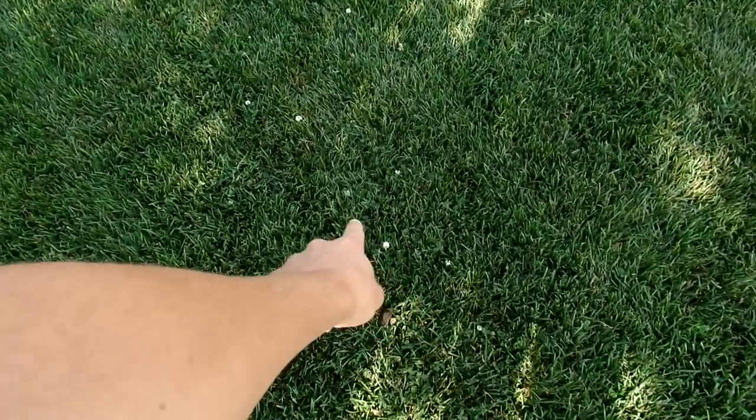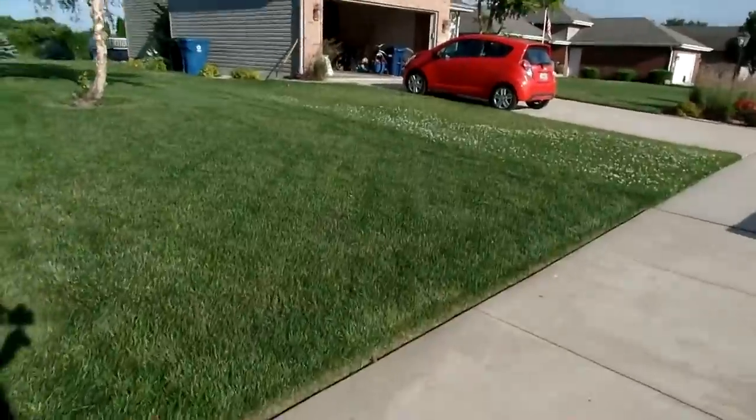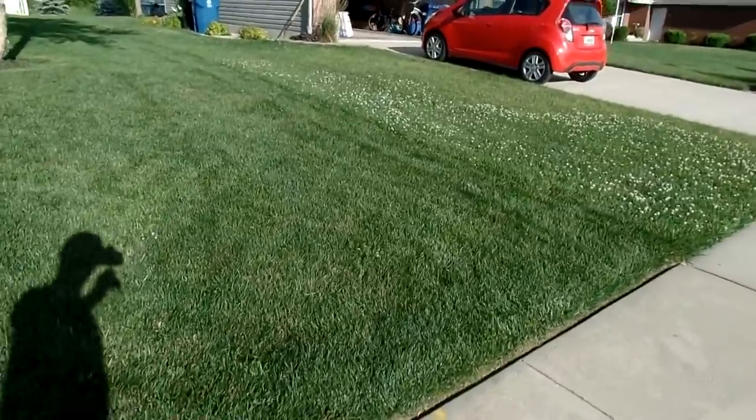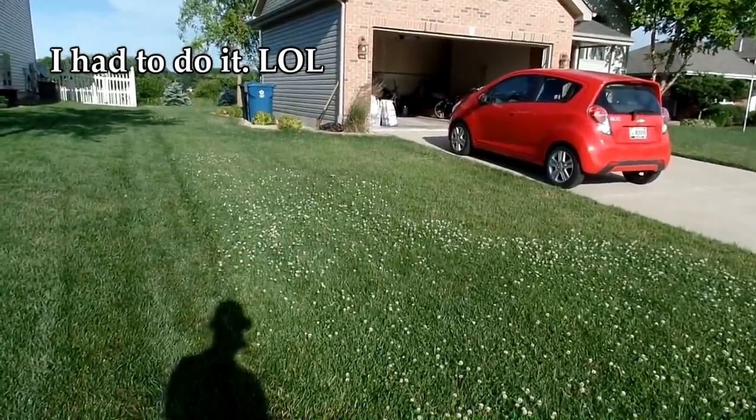But the main problem is — see that? This is clover. For those of you guys wondering what a massive clover takeover looks like, that right there is what it looks like.